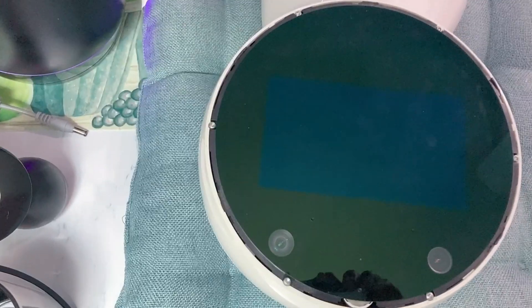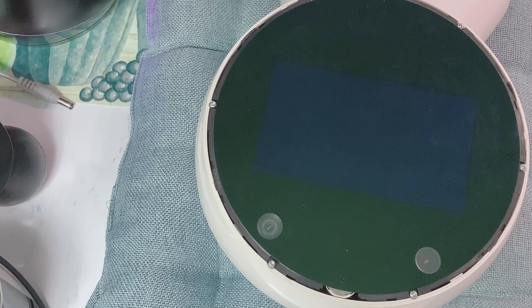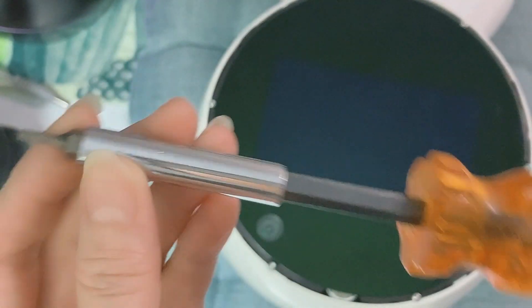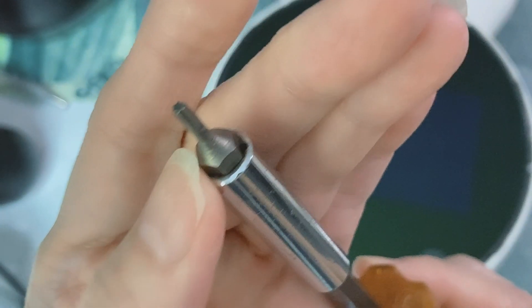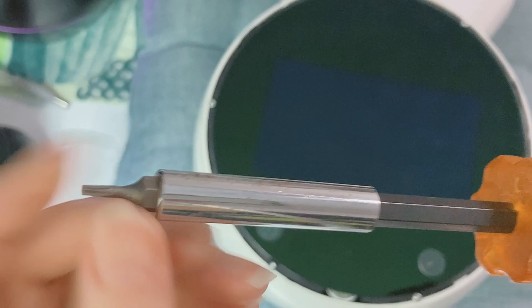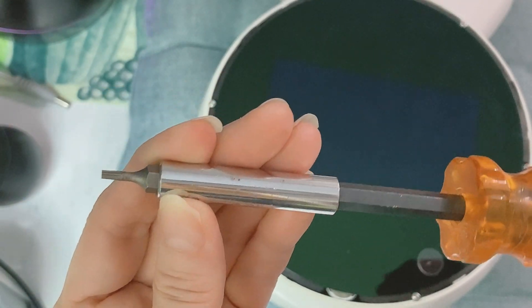Next, we will use the Torx bits tool to remove the six tiny screws from the screen. This is the kind of tool you need — it's called Torx bits and you can find it in any hardware store. Note that the Torx bits are attached to the socket screwdriver. Let's carefully unscrew these six Torx screws from the screen.